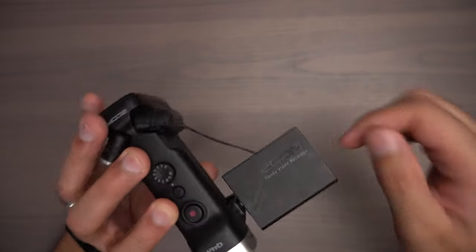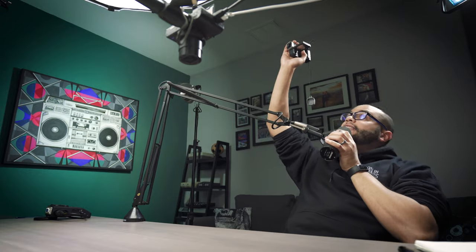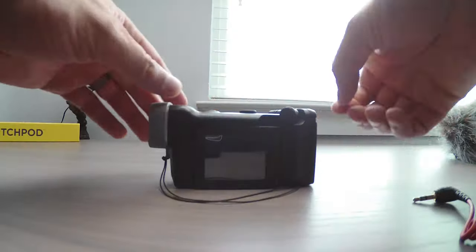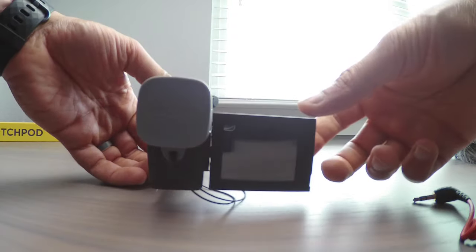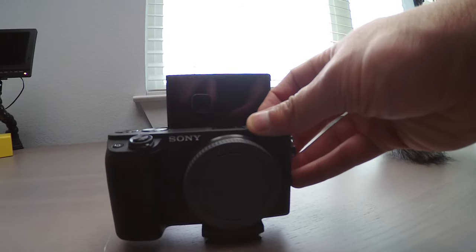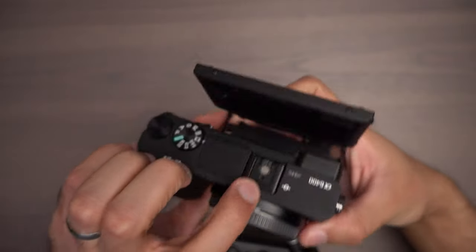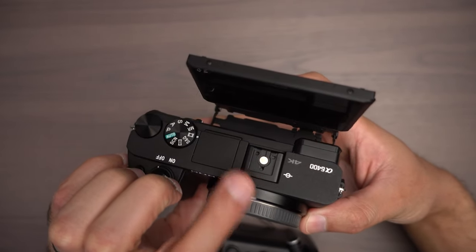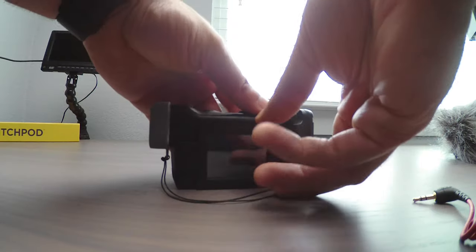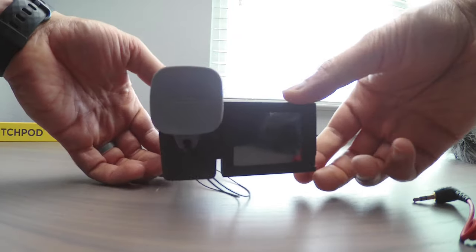You can also point the video screen down so you can hold it over your head over a crowd. The fact that my more expensive Sony mirrorless cameras don't have a screen that tilts out to the side irks me to the point that I love this camera even more. And even with the Sony camera I own that has a flip screen, if you have a microphone attached, you're not going to be able to see the screen. That's why I like the Zoom's articulating screen better.